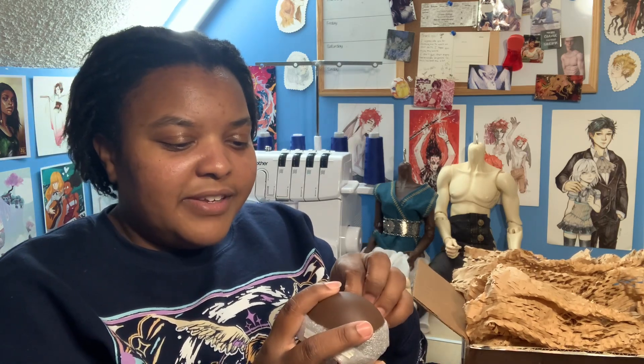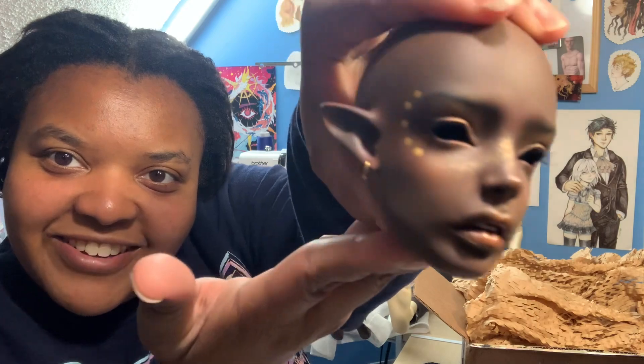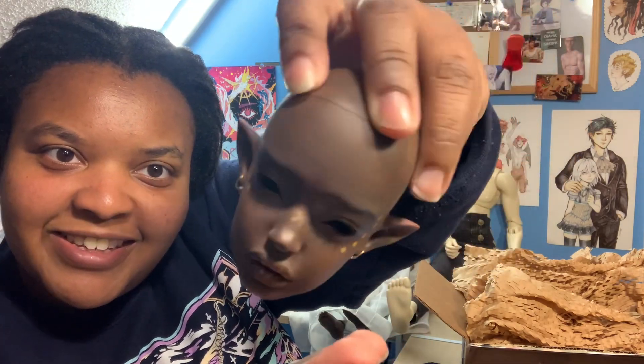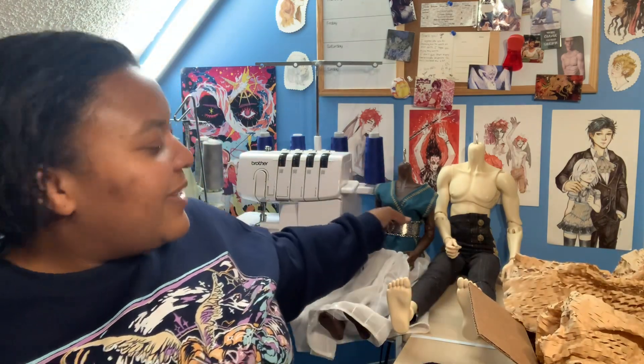I really wanted a face-up that would show the character because I'm doing an African fairy — the Ezezi — and I really wanted a face-up that looked ethereal and magical. She looks so beautiful! Look at this girl — she's got her little face paint and this gold... her lips are gorgeous and she's got her pierced ears. She's so lovely. I can't wait to get her a wig and put some clothes on her.